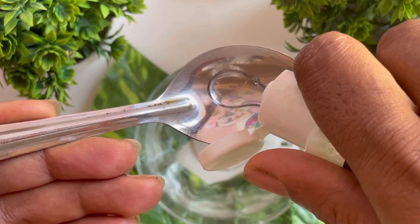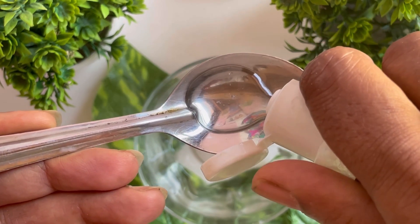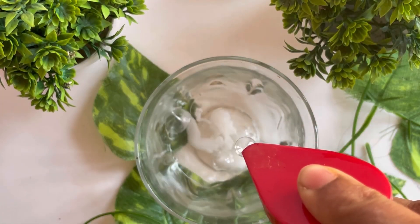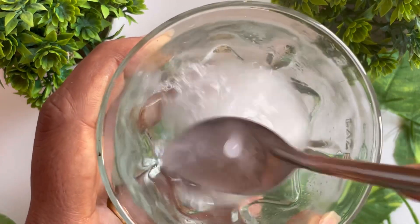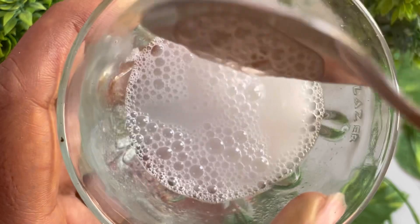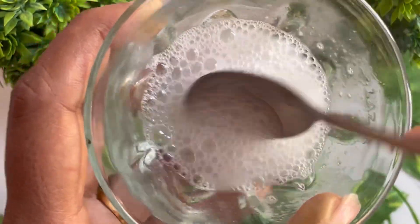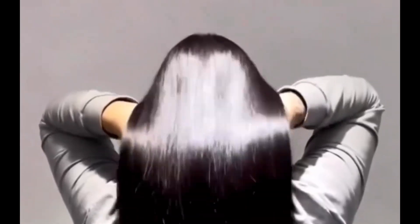I use coconut oil — I use lauric acid for hair growth. I use L'Oreal shampoo. Mix it well, apply for hair growth. I use the rice water for a long time. These are 3 home remedies. Thank you.